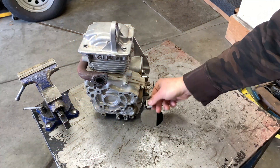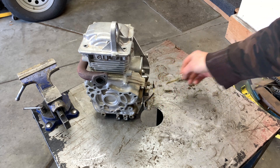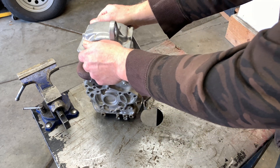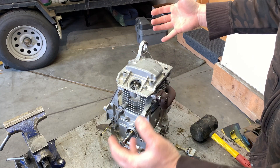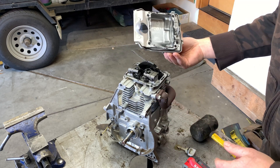First thing we're going to do is drain the oil. I conveniently have this table that has a hole in the middle, and down below there is my oil catch. I had already taken out these bolts when I disassembled everything — I was thinking they needed to come out, but this is just the valve cover. It just pops off.